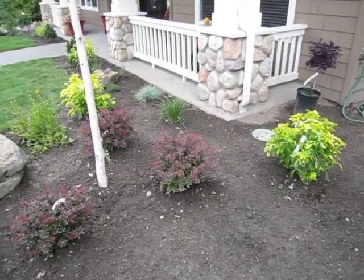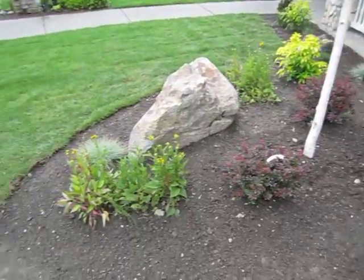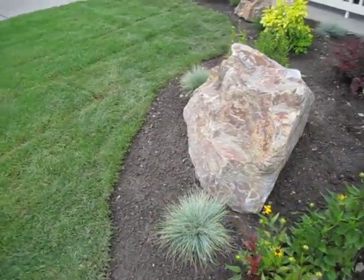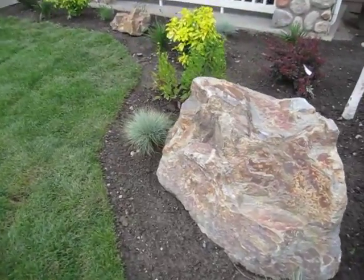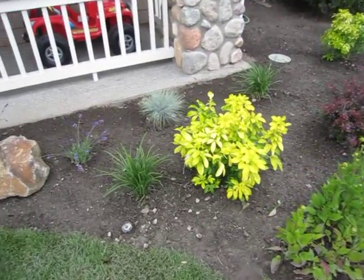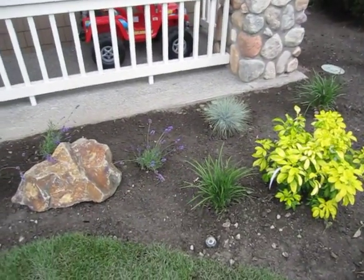So we got Barbary, Sundance — these are black-eyed seasons. We've got some different grasses: the Fortescue, I think this is the little green grasses there. This is a Sundance. We've got lilac grass.